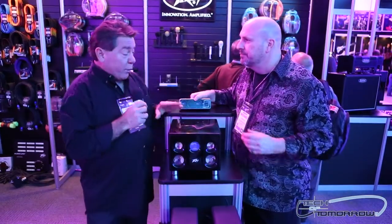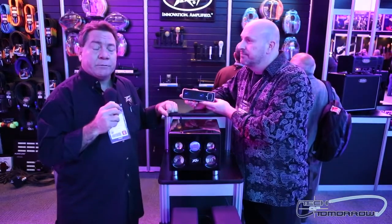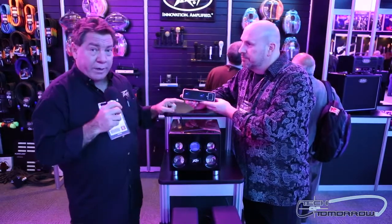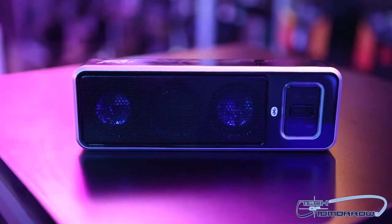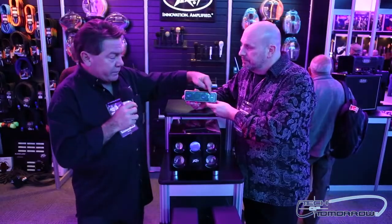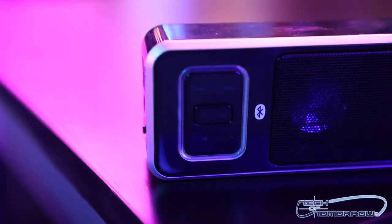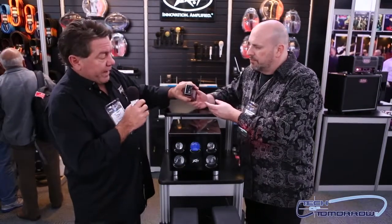Well, we have a couple different wireless ranges of speakers. This is our BTS 2.2 — BTS for Bluetooth speaker. What's cool about this speaker is it's actually a two-way speaker. It's a left and right two-inch driver, but it also has a passive two-inch subwoofer. Not only will your Bluetooth connect to it, but the speaker itself will control settings on your iPhone or iPad such as your volume or track. But what makes the speaker really unique is the in-out patching capability.